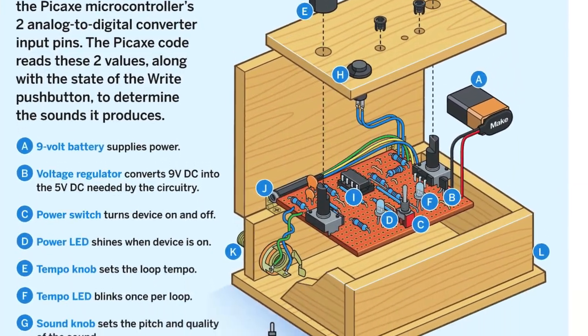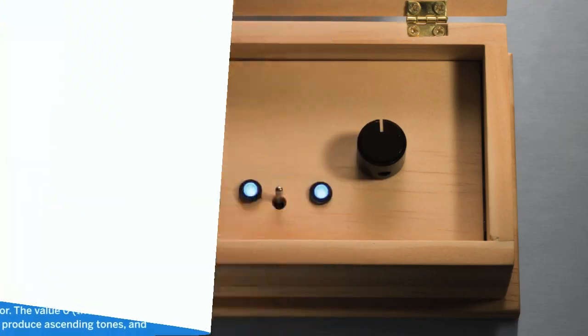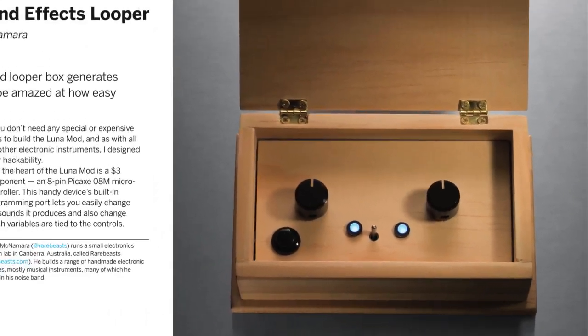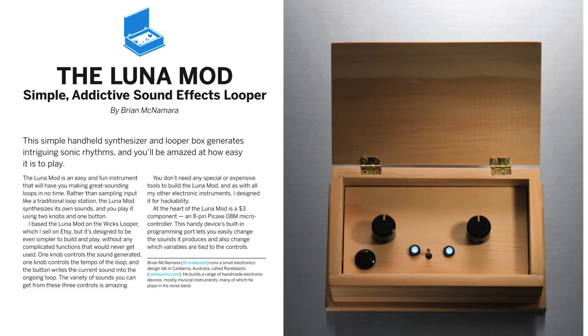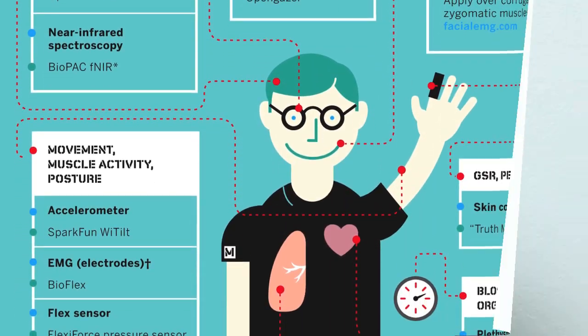Make your own LunaMod, a simple yet intriguing little looping sound synthesizer. Learn how to control electronics with your mind, and more, in our special primer on biosensing.